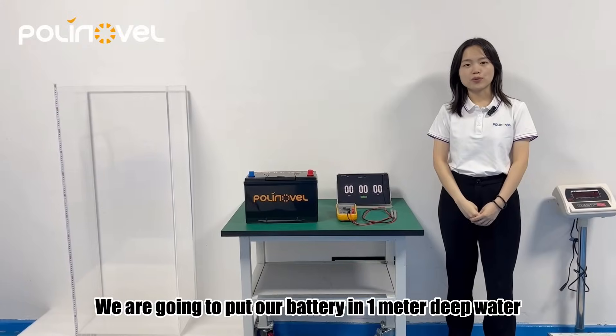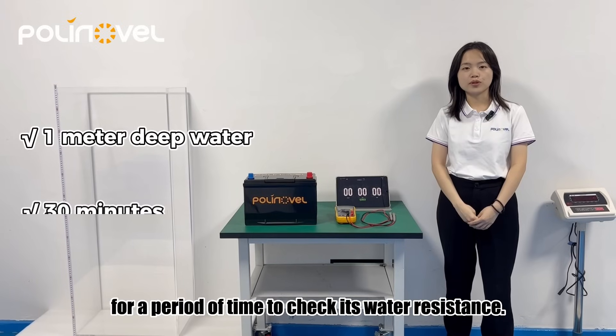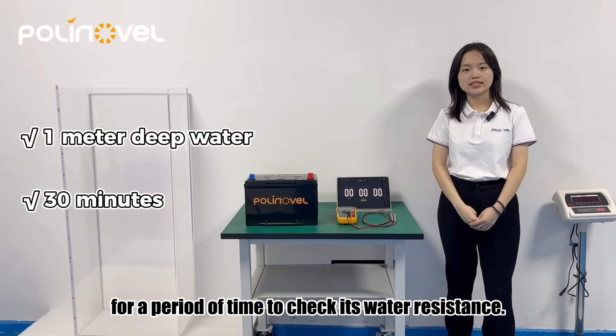We are going to put our battery in one meter deep water for a period of time to check its water resistance.